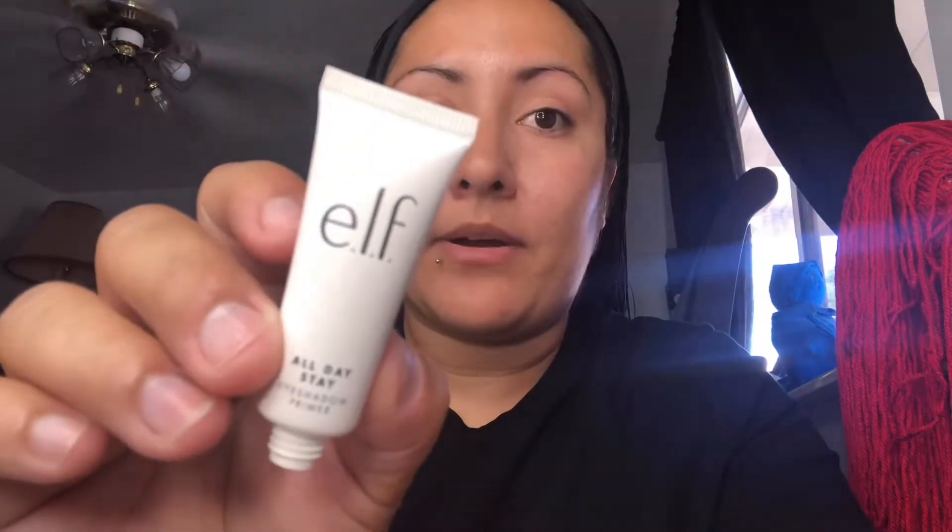We're gonna start off by priming our eyes. I'll be using the All Day Stay eye primer by elf and we're just gonna put just a tiny little bit on our eyelids. I'm gonna go do my eyebrows off camera, I'll be right back.